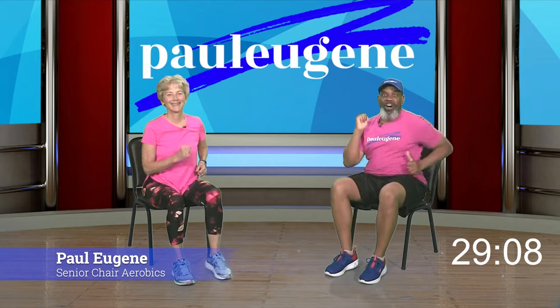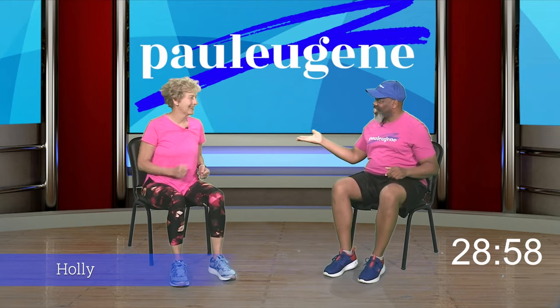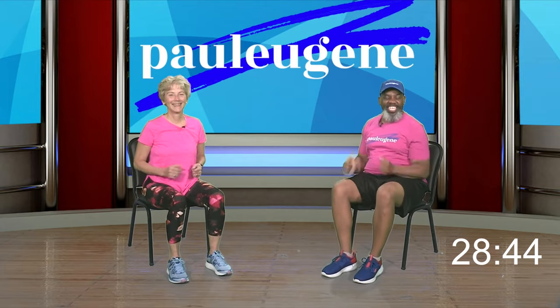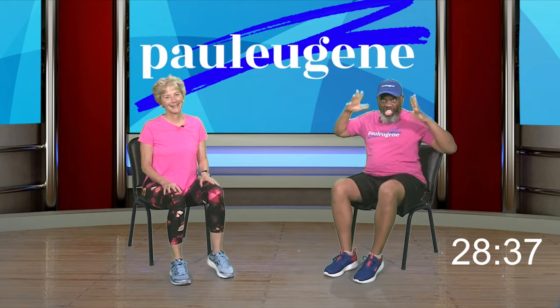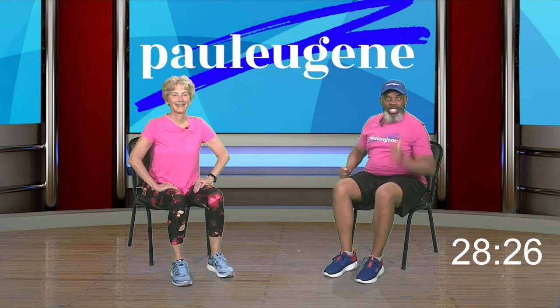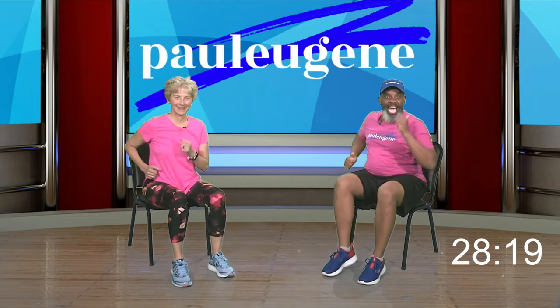Good day everyone, this is Coach Paul Eugene and I am back with fresh news — Chair Workout! Today I have a guest with me and her name is Holly. Now, if you choose to do this workout with us today, here's what I need you to do: pay attention to your body. If it's telling you to slow down, then slow down. Also, if you aren't able to use your legs, you can just put your hands here or pump those arms without those legs. I'm going to count down from four and we're going to get this workout on.